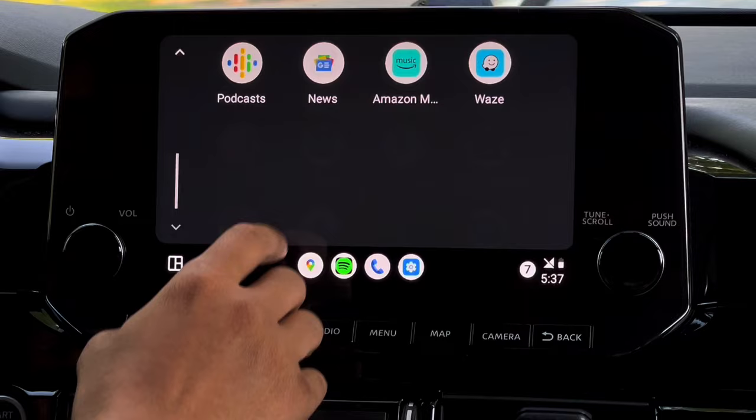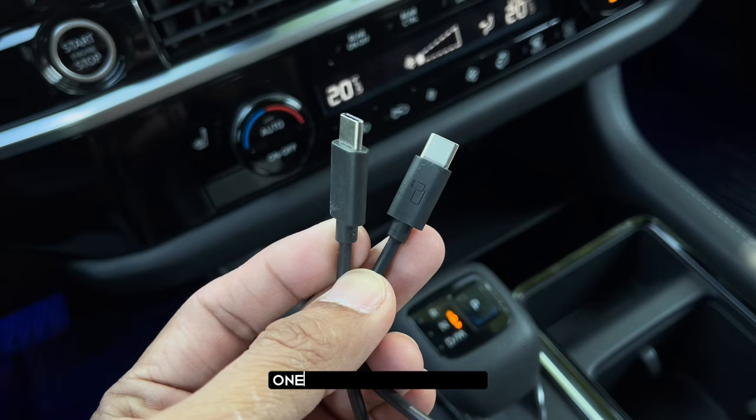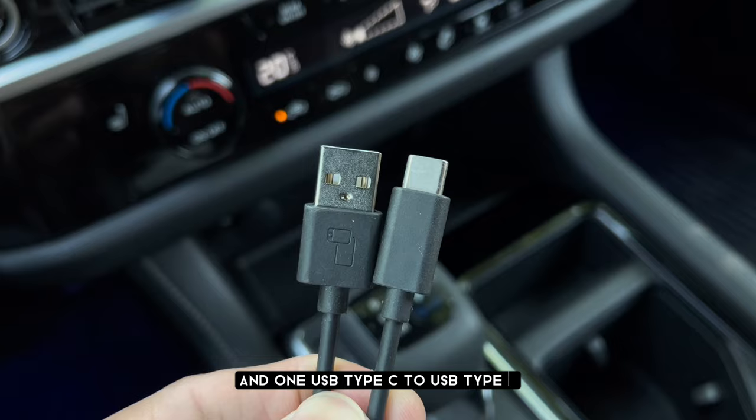This comes with two USB cables: one USB Type-C to Type-C, and one USB Type-C to USB Type-A.